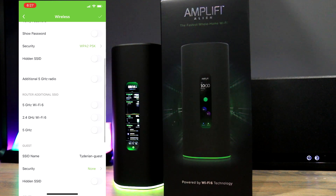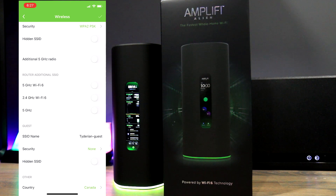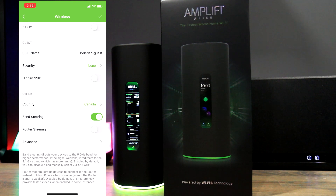With the Alien you have the option of a single SSID using band steering, letting the router and devices automatically decide the best band based on distance and speed. Or if you want, you can separate and split them — putting certain devices on the 2.4 GHz or 5 GHz bands. This is a unique advantage because the 5 GHz WiFi band is optimized for WiFi 5 or older devices, while the WiFi 6 5 GHz band is optimized for newer WiFi 6 devices. Other mesh systems like Netgear's Orbi do not allow you to do this. I personally prefer one common SSID and letting band steering do its work.